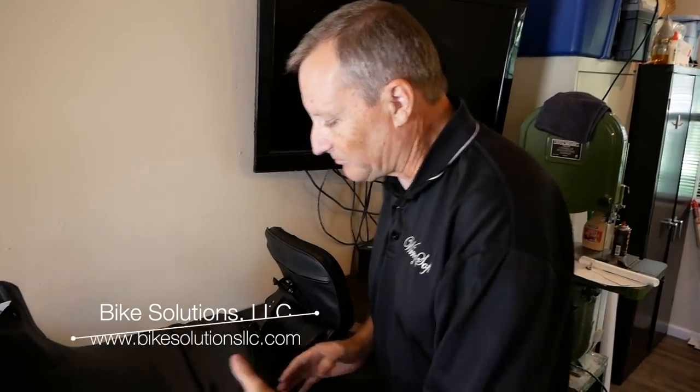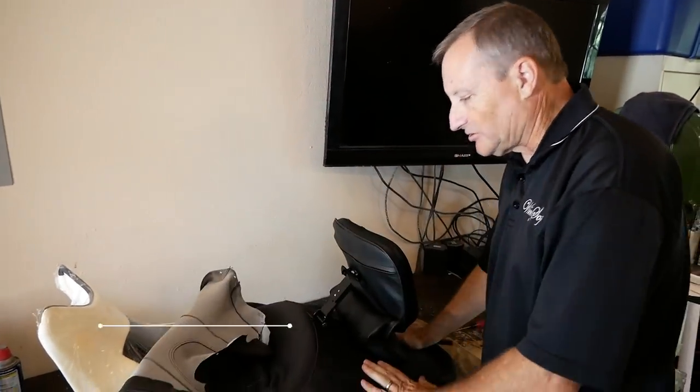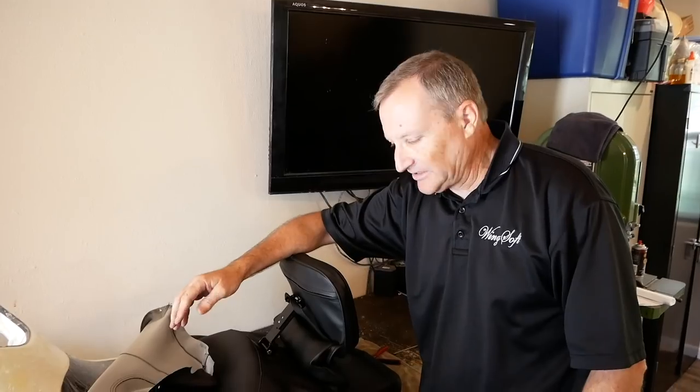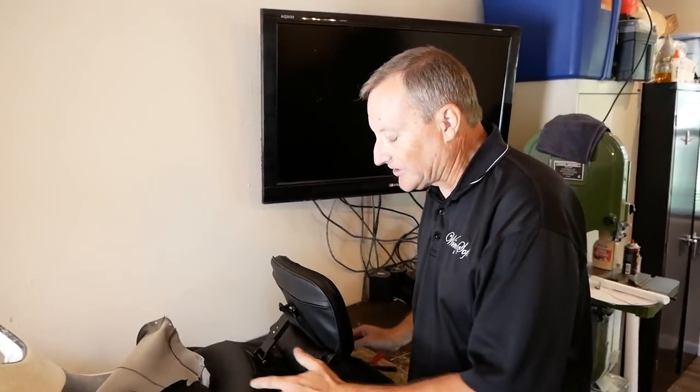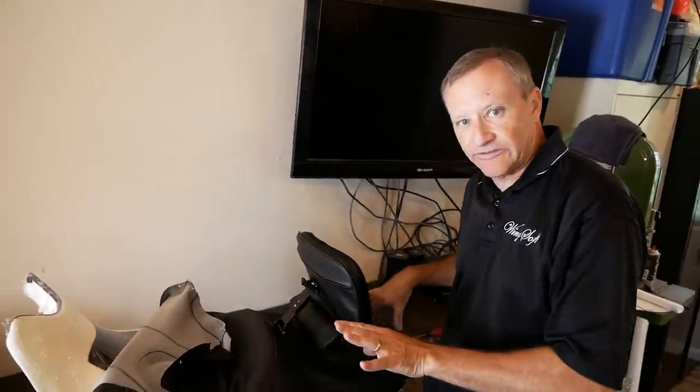One of the best things about my business is that I can modify just an individual section of the seat. So instead of buying a complete custom seat, for $300 I can redo just the driver's seat. Leave the back seat alone — if you never have a co-rider, you don't have to pay all the extra money for a back seat. I do a lot of seats where it's just the driver; some where it's the driver and the passenger; some where it's everything. The price is based on the individual items they need.